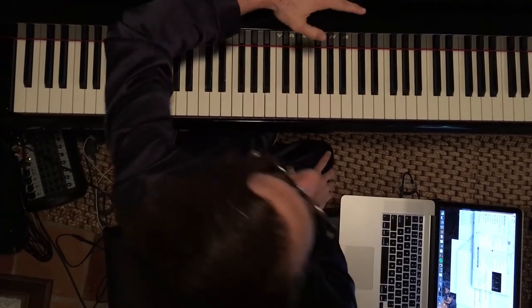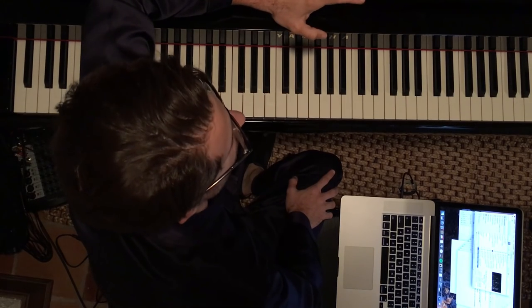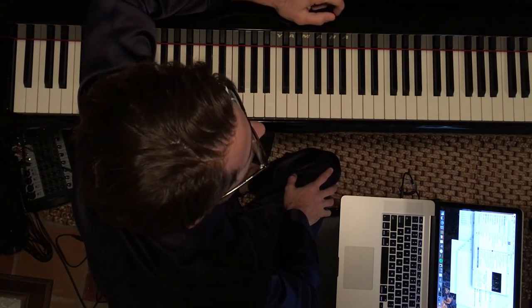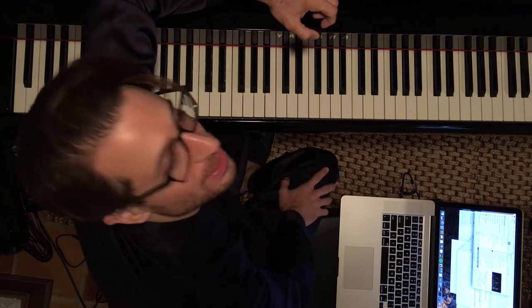Hey guys, Weekly Piano here. Today I'm going to show you how I transcribe things. Transcription is one of the most important things that you can do as far as learning how to improvise in a jazz context on the piano.